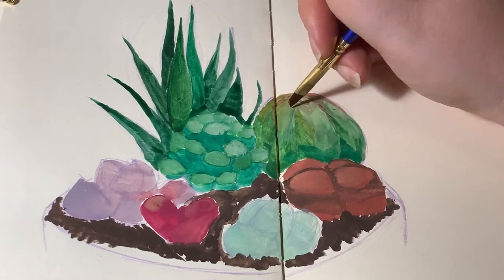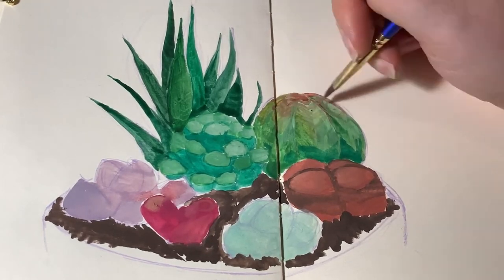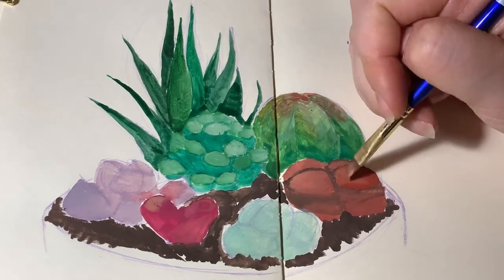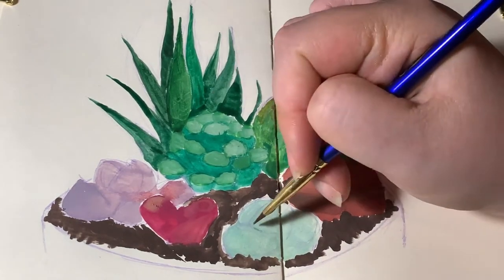At this stage I'm pretty much done with the base colors, so here we go with the details. I started with the plaid patterning on the Obesa. The patterns are so interesting — I love them. These are really cool plants.